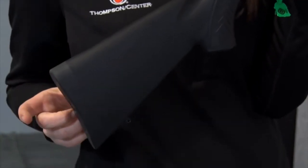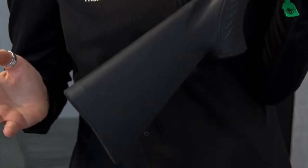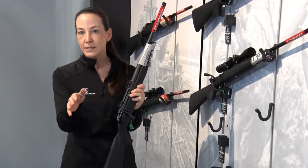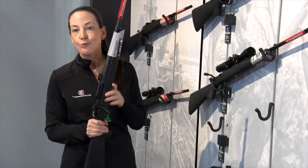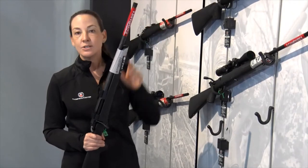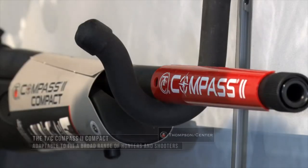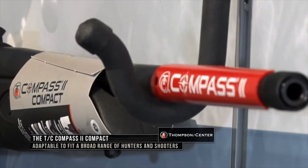It will come with a spacer that's going to add 7⁄8 of an inch to your length of pull if you're interested. But if you're hunting in really thick conditions, if you're blind hunting and you don't want your barrel extending outside of the blind, or if you're tree stand hunting, this is a great gun for you. All of the guns are going to come with a threaded barrel as well, so if you want to put a comp, a muzzle brake, or a suppressor on them — a compact rifle with a suppressor on it would be super fun to hunt with.